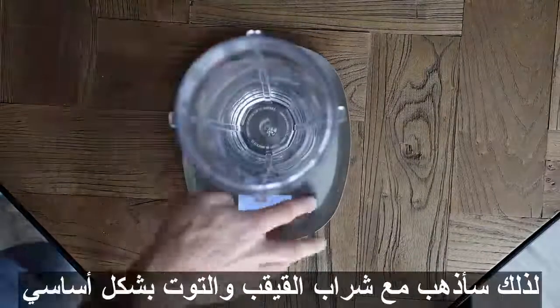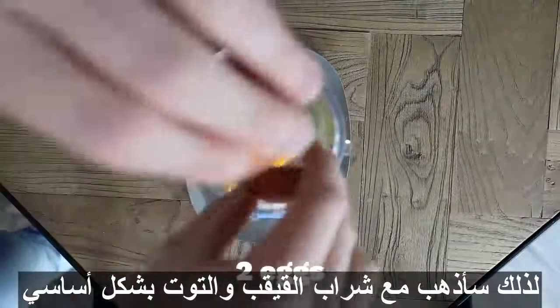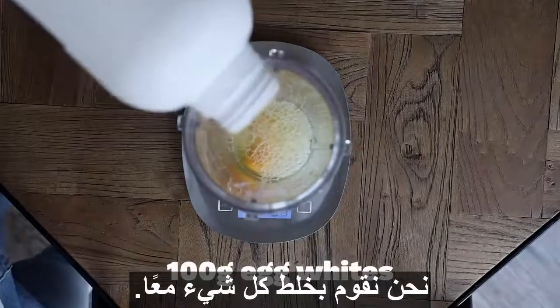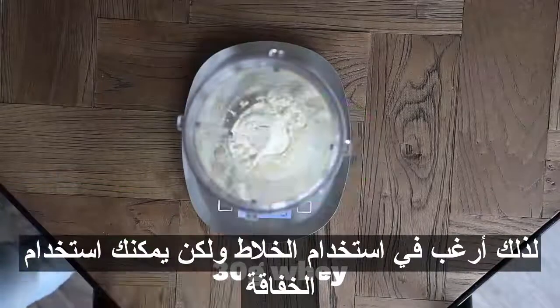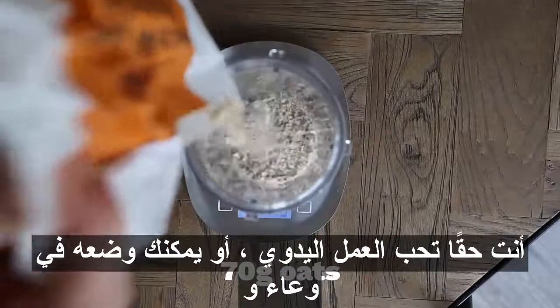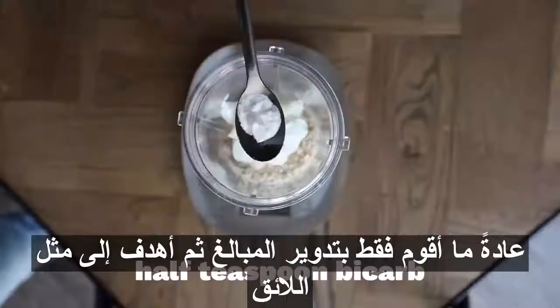Pay attention because this method is complex — you just mix everything together. I'm going to use a blender, but you can use a whisk if you really like manual labor, or just put it in a bowl and use a stick blender — whatever you want. I typically just wing the amounts and aim for a decent consistency, but I'll put some actual amounts on the screen if you're not that confident in your pancake escapades.